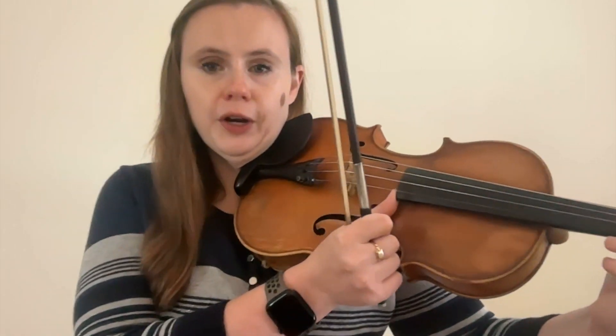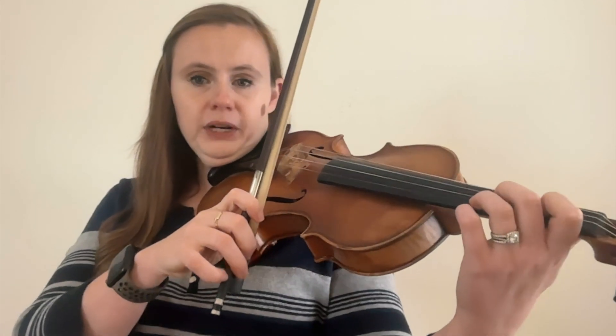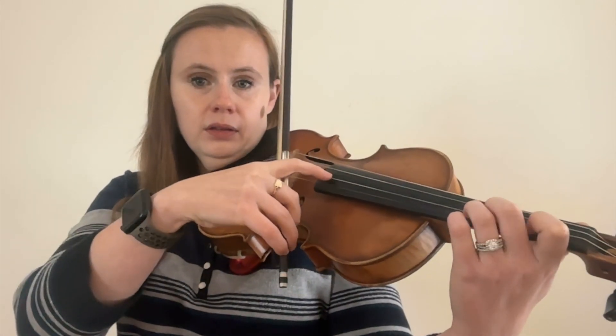Bow technique number six is pizzicato. Pizzicato just means to pluck the string rather than to bow it. If you have an extended pizzicato passage, you can hold your bow in a fist, put your thumb on the side of the fingerboard, and use your index finger over the fingerboard to pluck the notes — pluck the string as upward as you can to create the most ringing or resonant tone. If you're switching quickly between arco and pizzicato, keep your bow hold pretty much the same, just lift your index finger off and use that finger to pluck over the fingerboard. This will require a bit of pinky strength.